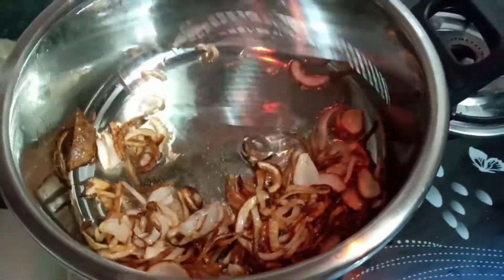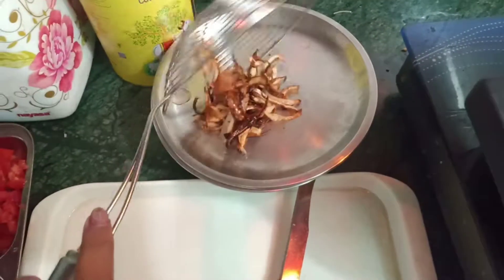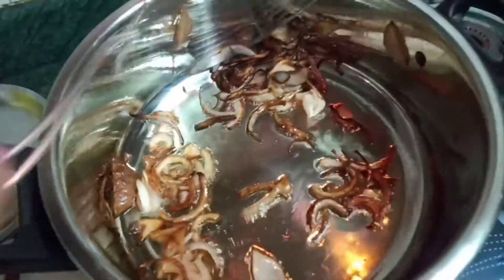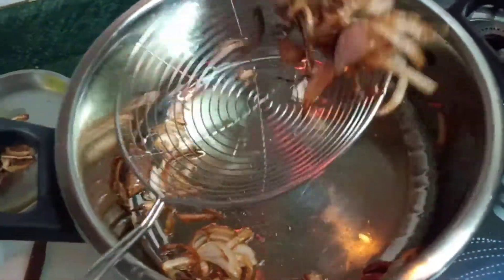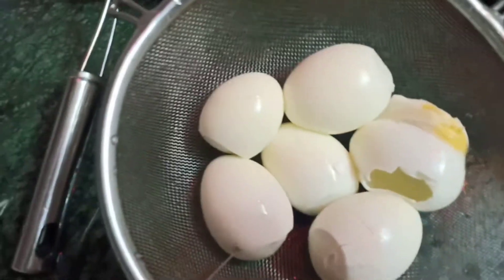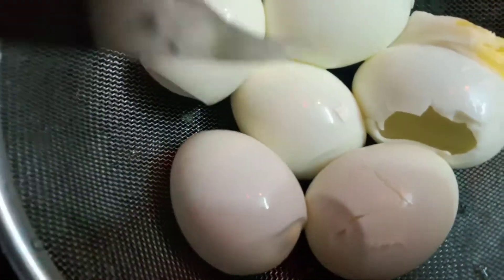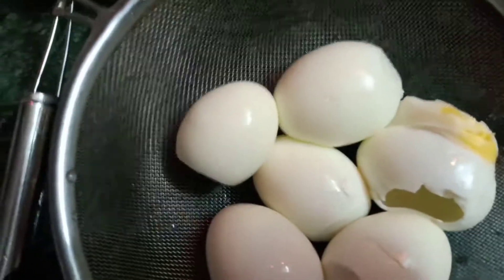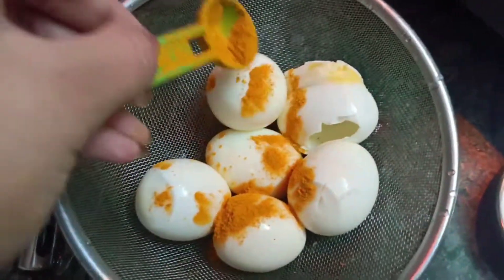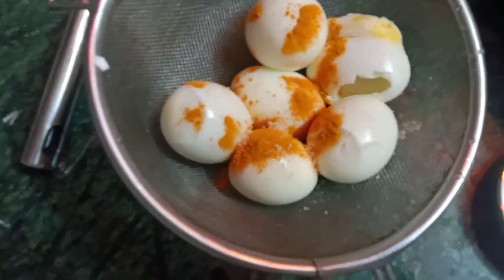I have to tell you about this pressure cooker as well. It makes things very easy — like teheri, khichiri, jeera rice, egg biryani — anything you can make very easily using this pressure cooker. It will make your kitchen work very easy.